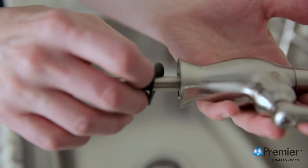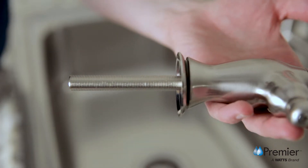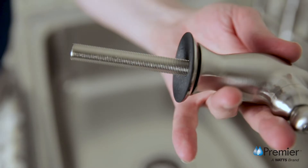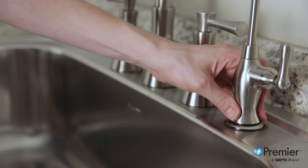The first step is to place the small rubber washer on the threaded stem, then follow with the escutcheon plate and large rubber washer. Then insert the threaded stem through the hole in the sink and let it rest on the sink top.